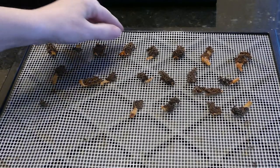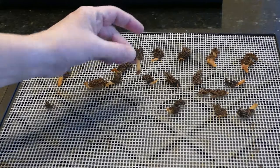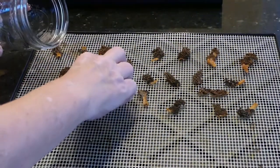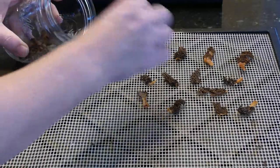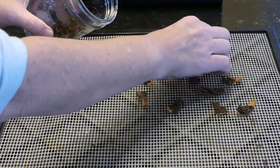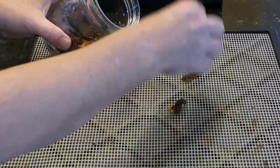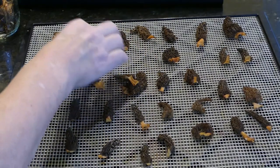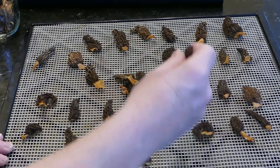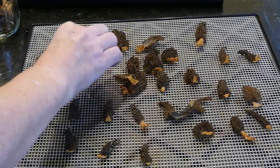So here's the half tray — you can see they really dried up. This was probably about four and a half hours. We're going to put them in this jar. It really looks small. Let's see what the other tray looks like — these are the bigger ones. Just definitely dry.